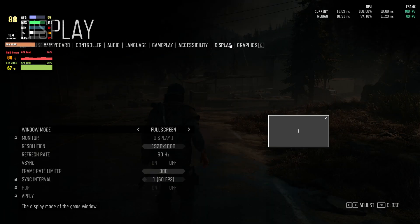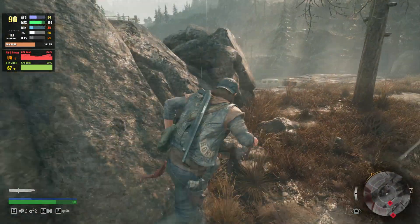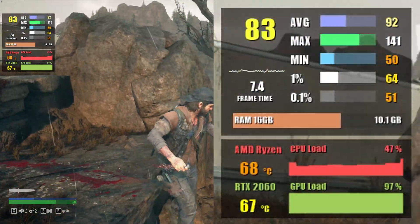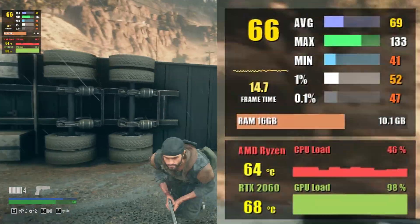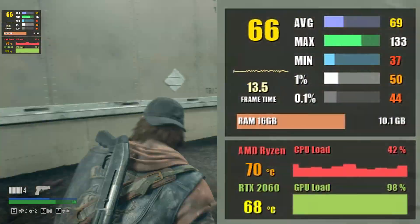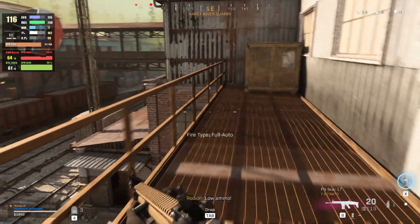Let's kick off the gaming benchmarks with Days Gone. Starting at 1080p with the highest graphics settings, we get an average of 91 fps and about 62 fps at 1% low. Bumping the resolution to 1440p, you can expect similar numbers — around 66 fps on average and 48 fps at 1% low.